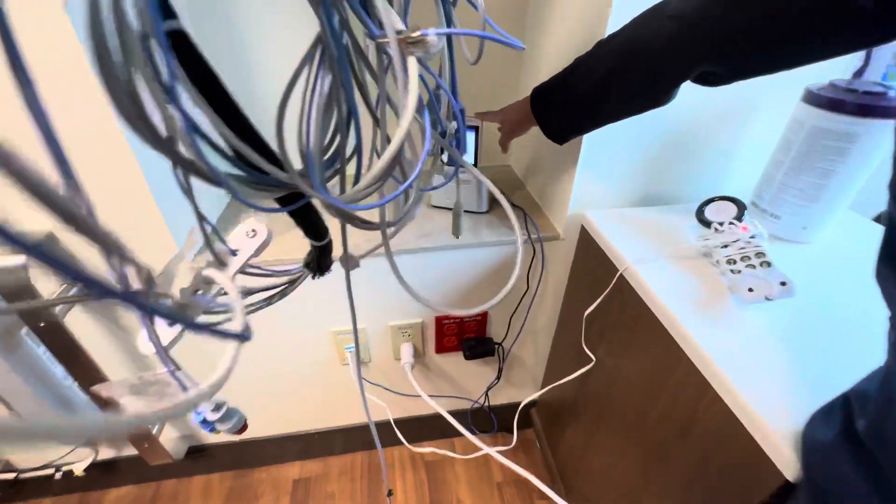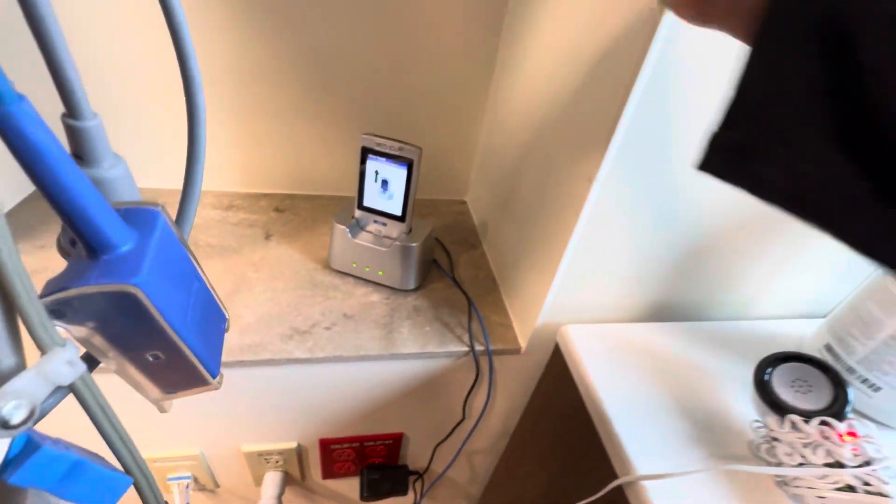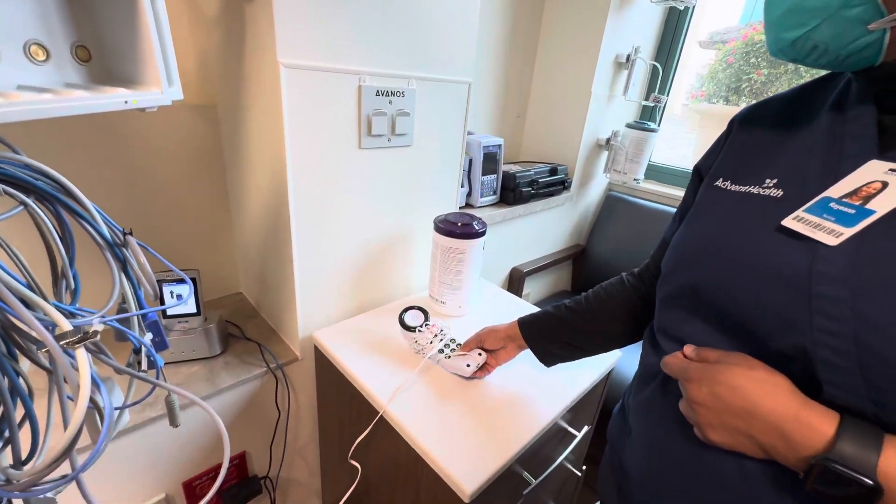We have the glucometer for the patient's blood glucose monitoring — each room is equipped with that. We also have a telephone if family needs to call.